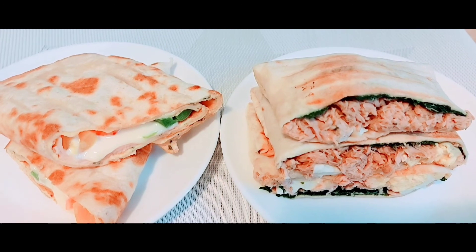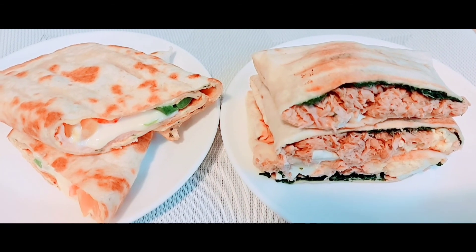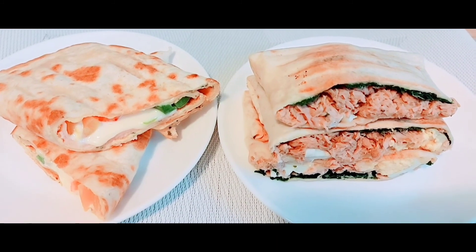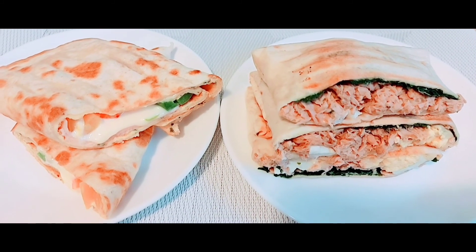My yummy two different tortilla recipes are ready! If you like this video, support me by pressing like, share, and subscribe. Don't forget to press the notification button so whenever I upload a new video, you will be notified. Thank you for tuning in. God bless you. See you on my next video. Bye, I love you.